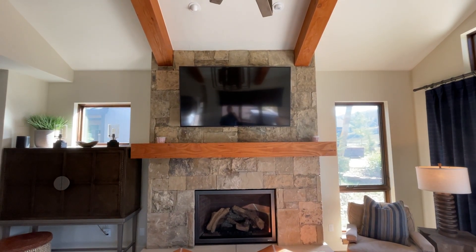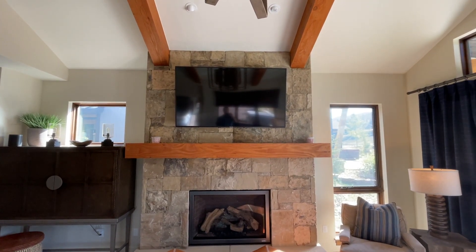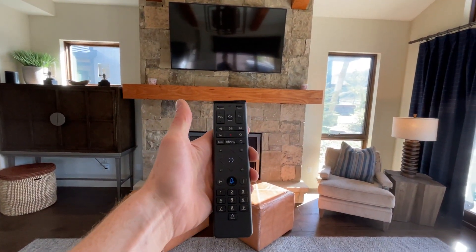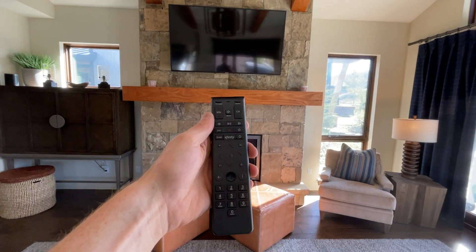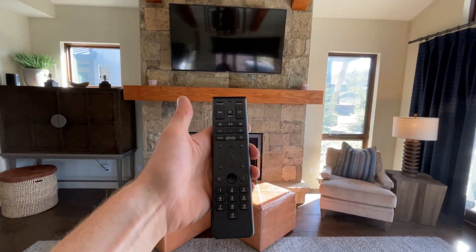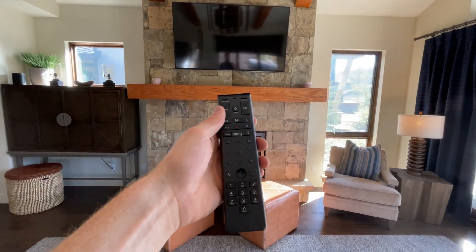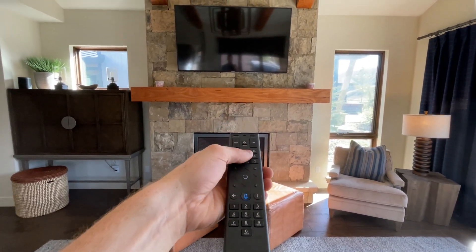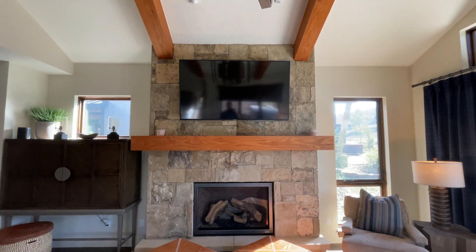Hi, I'm here at Riverbend and I'm going to show you how to operate the TVs throughout the house. First thing you'll want to locate is this remote. This is your main TV remote. It'll control the Xfinity as well as the TV. So you'll press this power button at the top right and just give it a second, it'll come on.